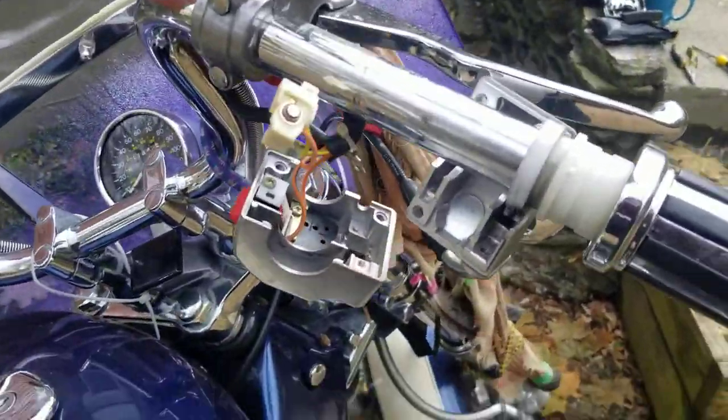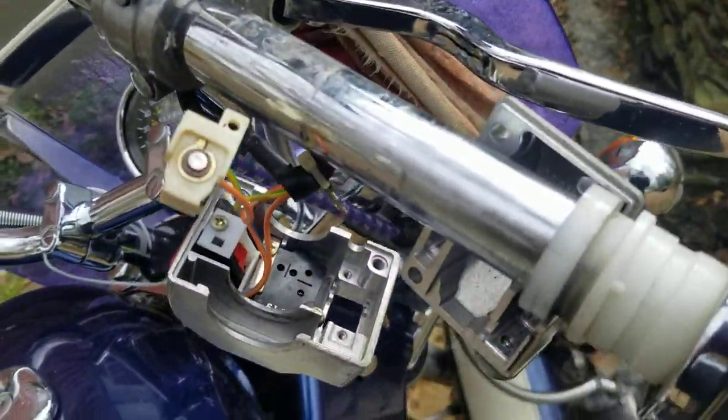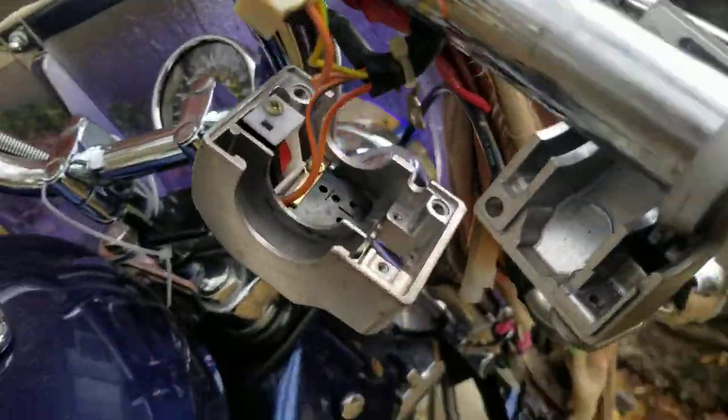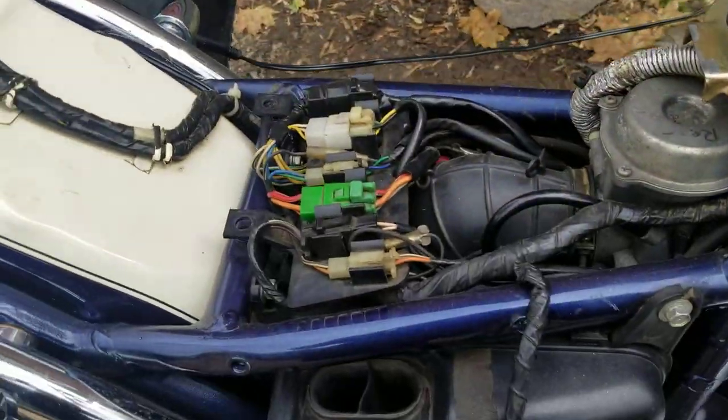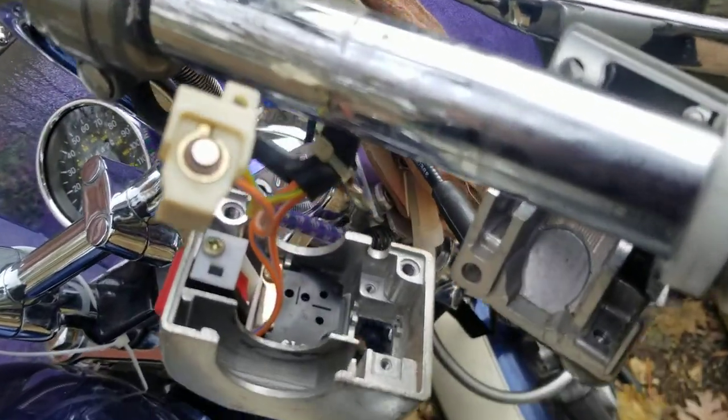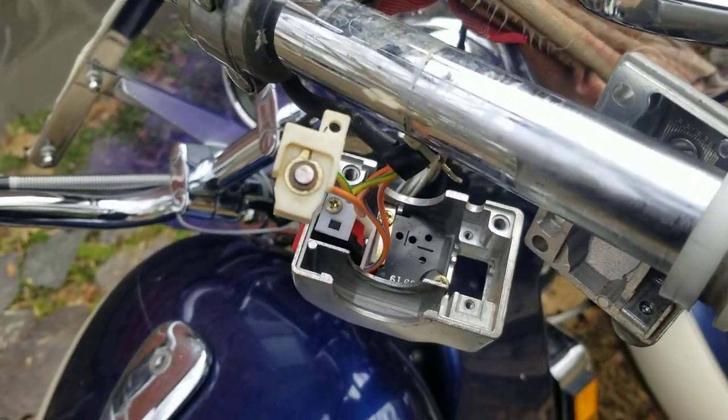Another part of the starting system is this button right here — it goes with the kill switch. All the wires run through the tube and down the neck, the stem, all the way through the bike. I took the button apart and it was corroded — it had black stuff from where the arcs had been made so many times.